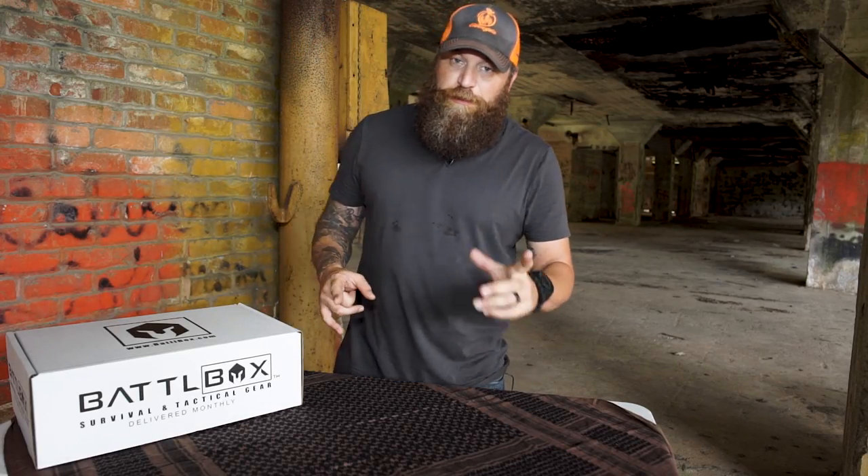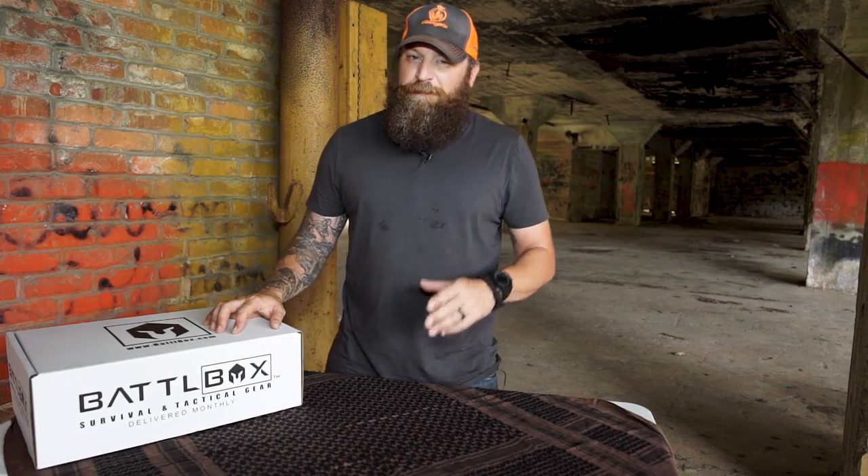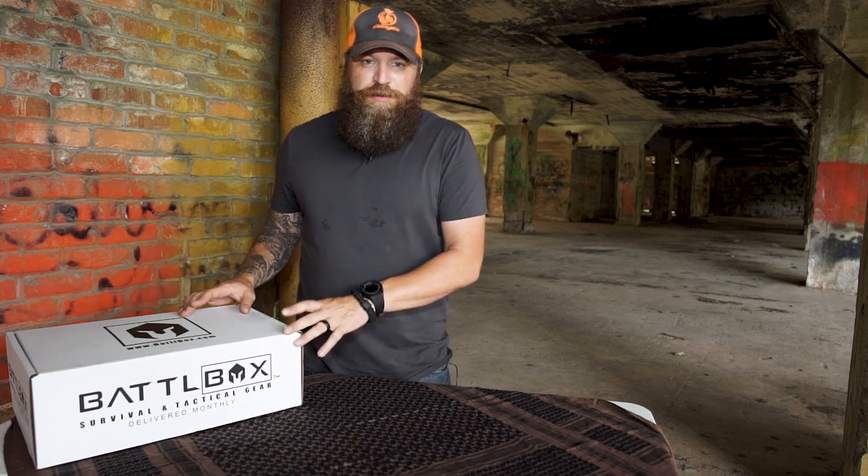What's up Internet? It's time for another battle box review. I got Mission 28 right here — very highly anticipated mission. It is urban survival.